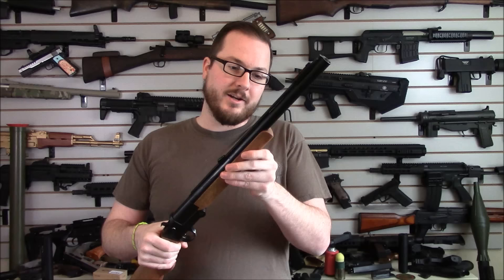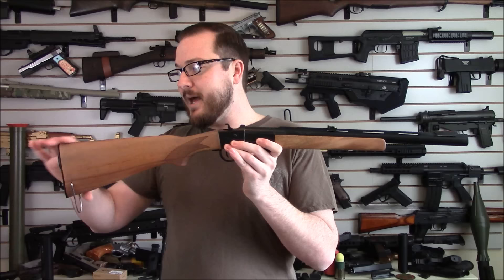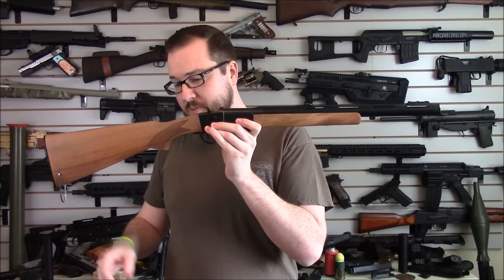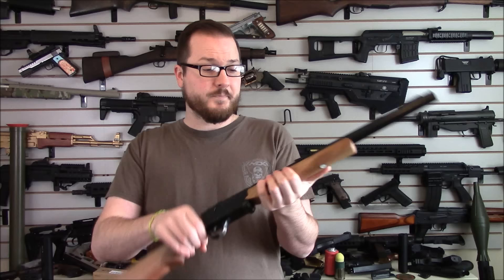It wasn't necessarily easy — there was a fair bit of work involved, a lot of trial and error, learning how things work, and learning how to do certain things with the woodworking. But yeah, overall this thing turned out quite nice in my opinion. Feel free to sound off about how I butchered a shotgun — I'm used to it. You could build something like this yourself; just watch the previous videos and feel free to ask any questions.